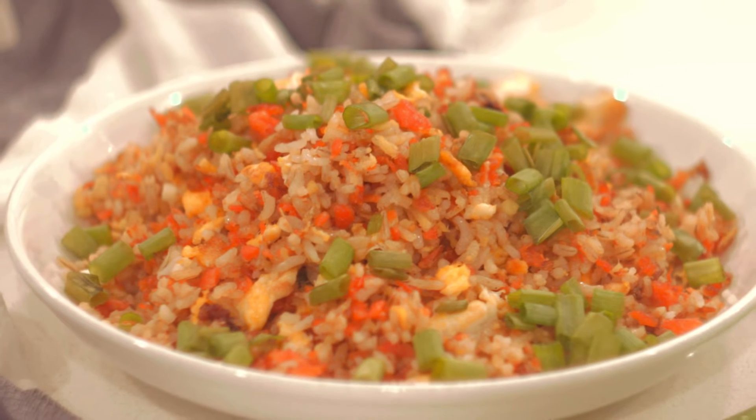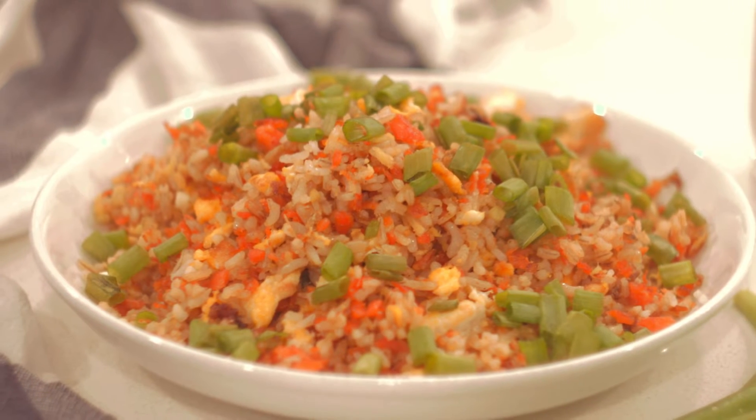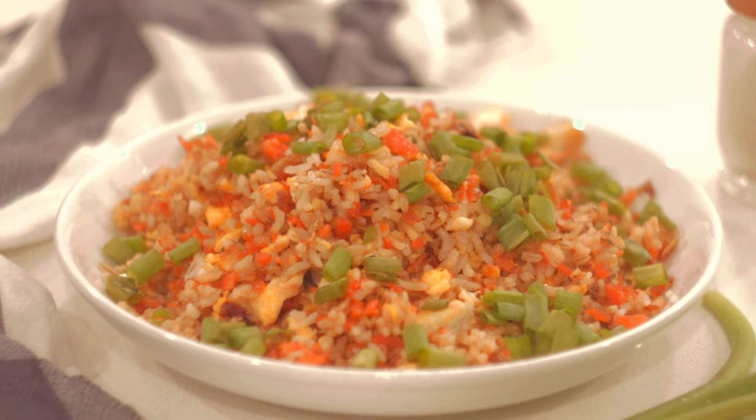Hi everyone, welcome to He-Man's Kitchen. Today we're going to cook something special — salmon bone fried rice.